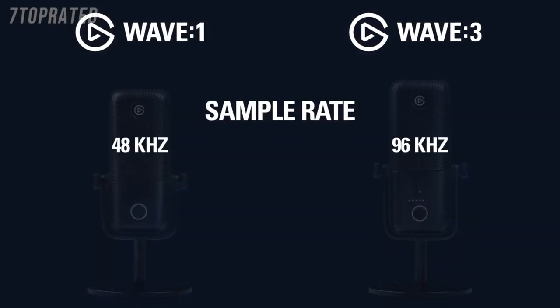The last difference is the sample rate each mic supports. The Wave 1 supports up to 48kHz audio, while Wave 3 can go all the way up to 96kHz.